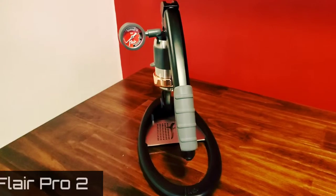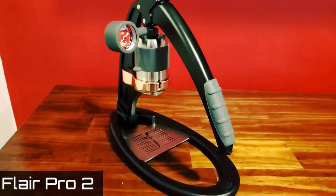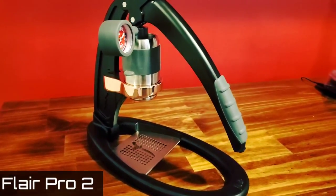What is up Corkies? Today we're going to be taking a look at the Flare Pro 2 Espresso Maker. It is a lever action manual espresso maker and I'm going to be showing you how I use it, how I pull shots with it, the pros and cons, and if it's the right kind of espresso maker for you — because it really isn't for everyone, but it is excellent for certain people. So stay tuned.